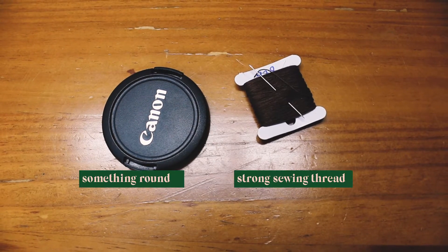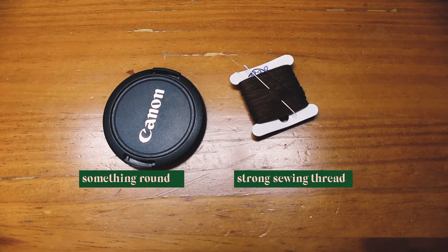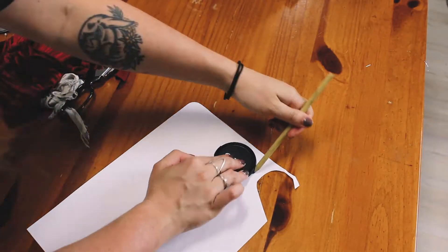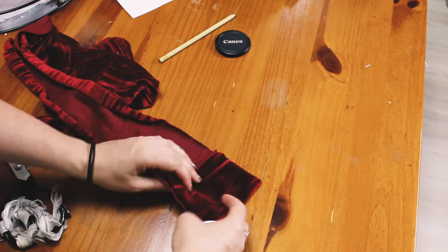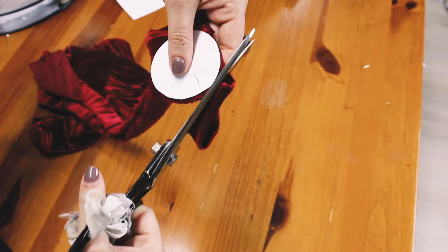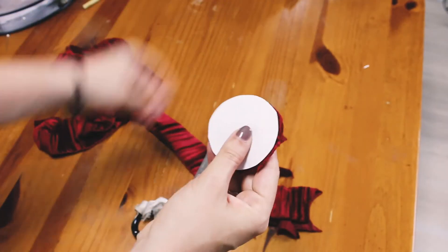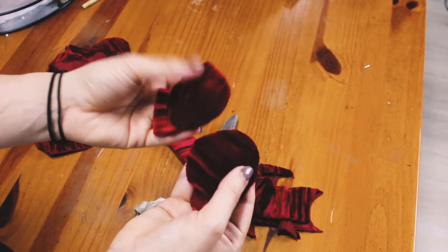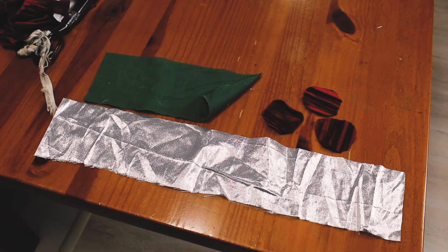For the holly berries you'll just need something round that's relatively small — maybe four to five centimeters in diameter — and some strong sewing thread and a needle. Use the round item to make a circle pattern out of paper, then cut out three circles from the red velour fabric. I cut out four because it was easier to fold my fabric into four layers and cut them all at once.